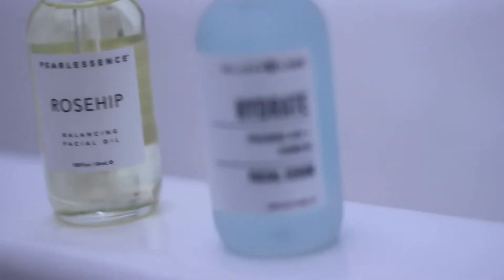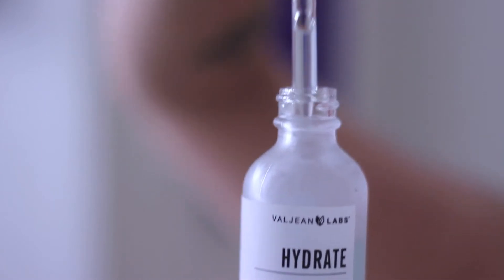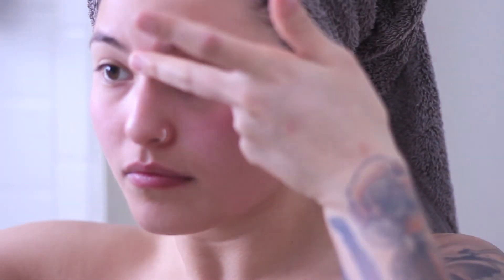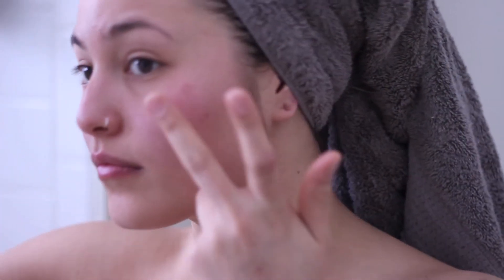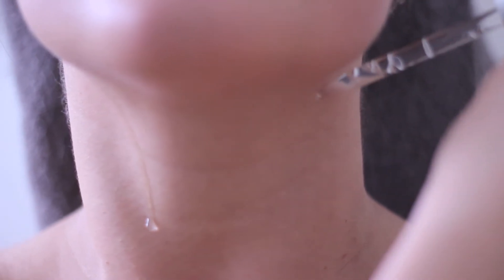After I wash my face, I take the hyaluronic acid and just drip it all over my face: starting with my forehead I do one drop, then two on each cheek, one on my nose, and one on my chin. After I rub that in, any spots that need an extra little boost of hydration I just take one little drop and put it there, leaving it on a little thicker in those areas. I also put a drop on each side of my neck, rub that in all over my neck and then also towards my décolleté.